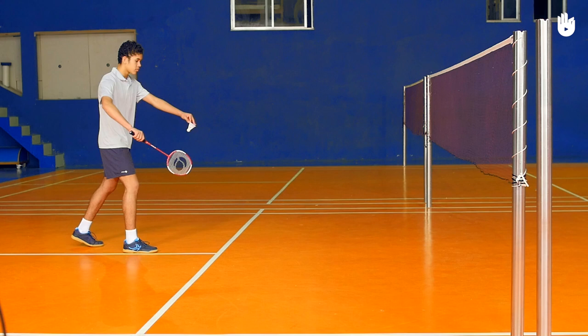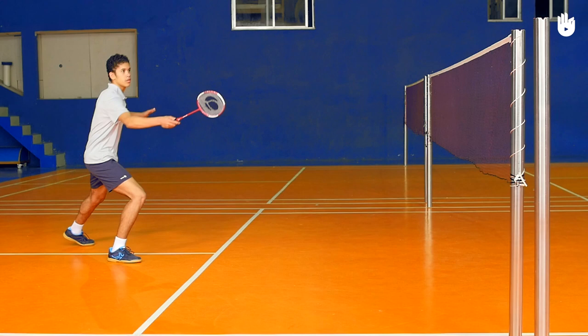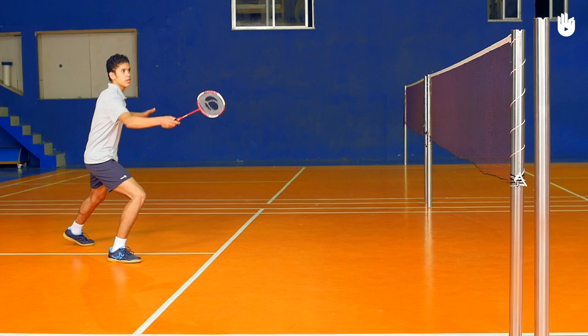Step 2: The shot. Wait for the shuttle to drop a little below the net and extend the racket towards it. Tilt your racket head slightly, facing diagonally across the court. Bend your wrist inward as you flick the shuttle.